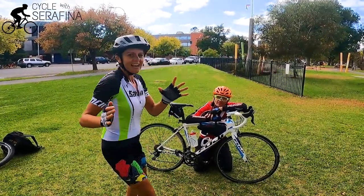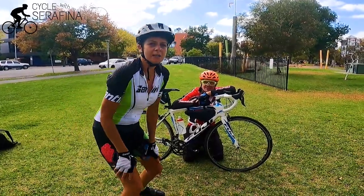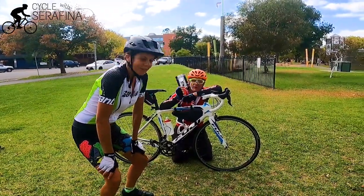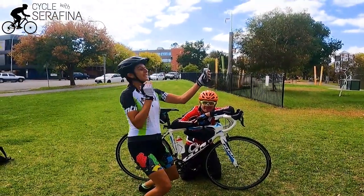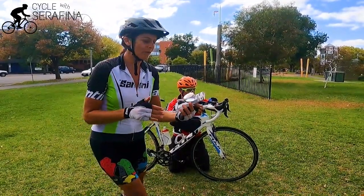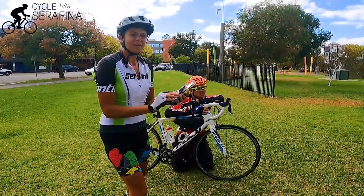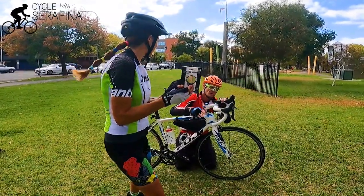Hey everybody! Today I'm here with Harley. Hey Harley! Harley's a big believer in vanity mirrors. I thought not vanity for like looking at myself. I've always thought mirrors on bikes were kind of uncool, and I think a lot of people think that — but safety isn't uncool, so I'm really keen to try these and see how it goes.